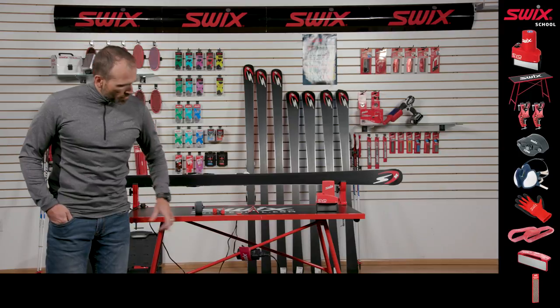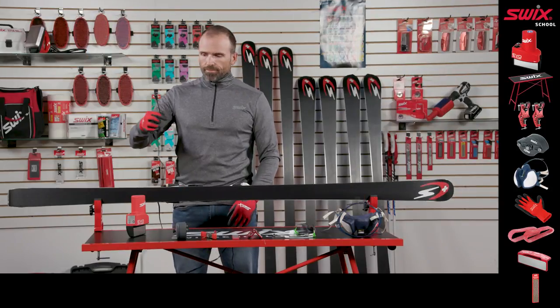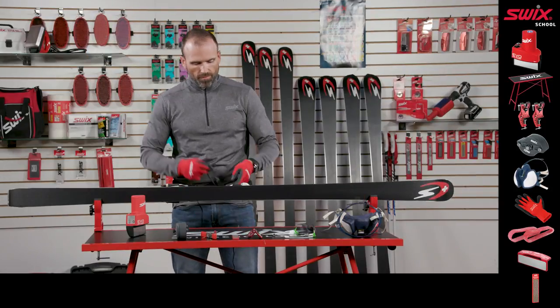Attach the AC adapter to the ski bench at a central location. Locate the Evo power cord to the center front of the bench in front of the operator.